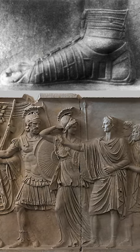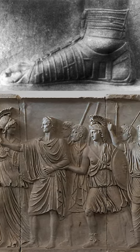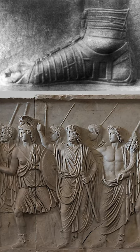One interesting depiction can be seen in the Cancelaria Reliefs, which shows udones with cutouts for the toes and the heel on the foot of one of Emperor Domitian's soldiers. These soldiers were likely Praetorian guards, the elite security force of the Emperors of Rome, due to the unique design seen on their shields.